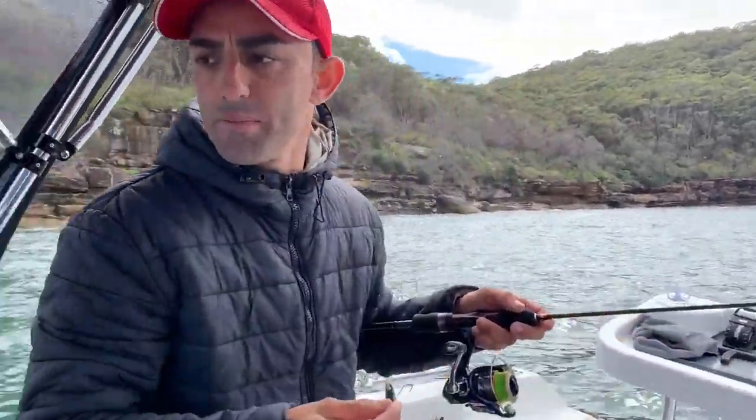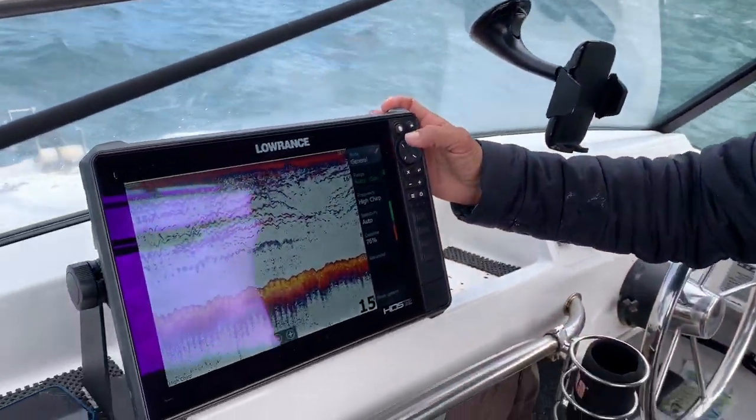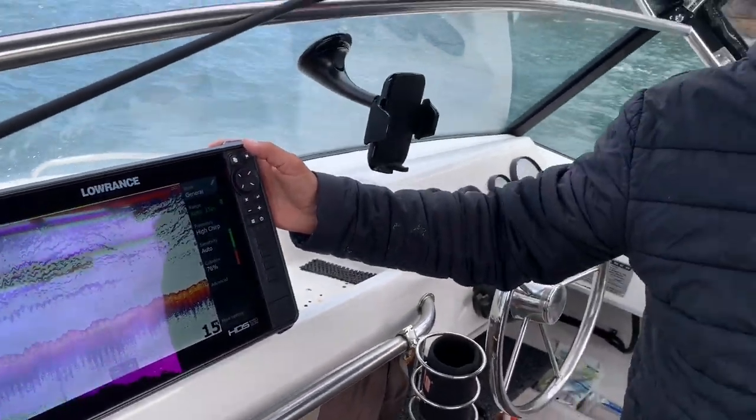Just a little bit more about the sounder — the HDS-12 Live from Lowrance. Such a cool sounder. As I said earlier, it's so easy to use; it's probably one of the best sounders I've ever used.